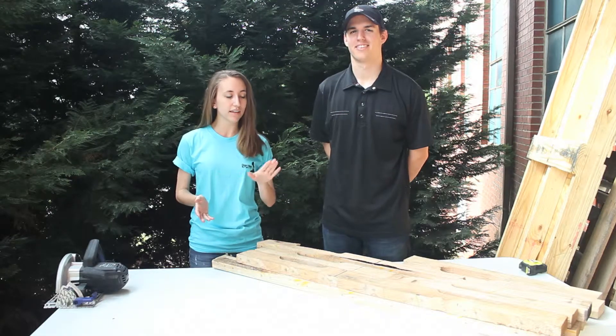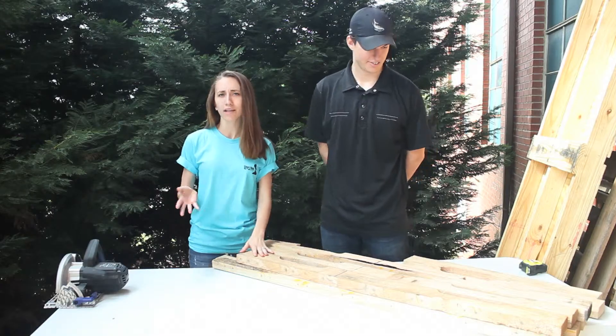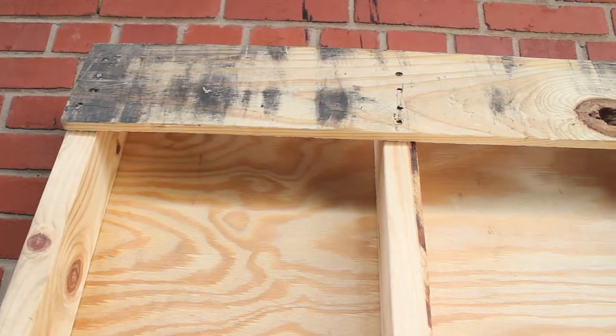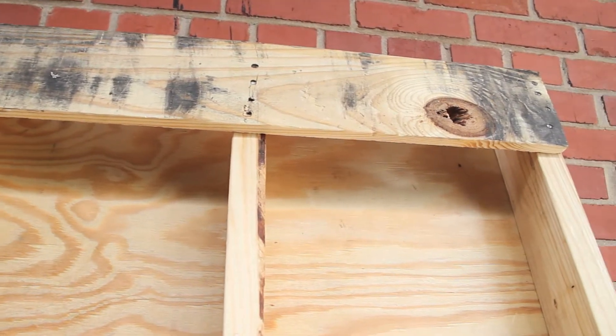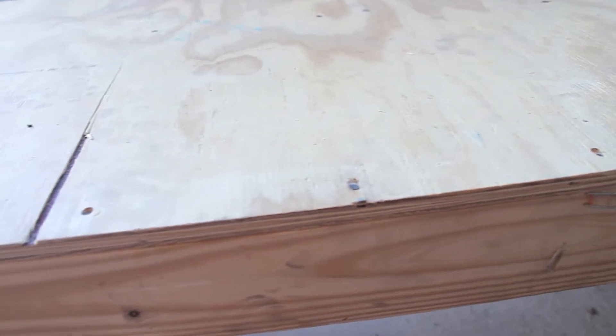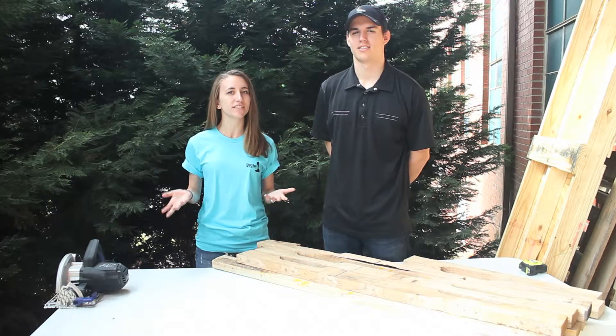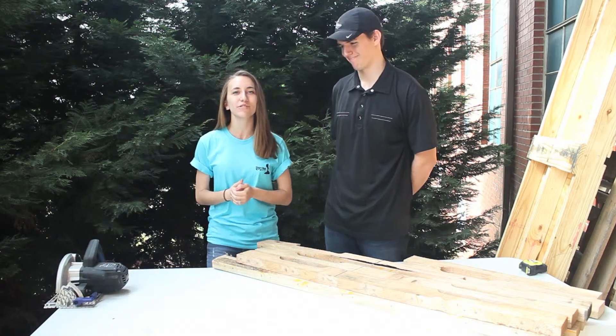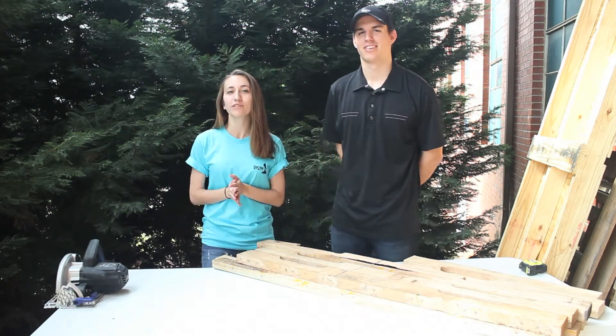We'll be using the parts of a regular pallet that you typically see for shipping, with multiple slats. We also had a larger pallet made out of plywood and 2x4s that we're going to use as well. Make it your own — do it however it works best for you. We'll be talking you through the process. If you have any questions, leave them in the comments section below. I'm Chelsea with Short Run Pro, this is Andrew, and we're so glad you joined us.